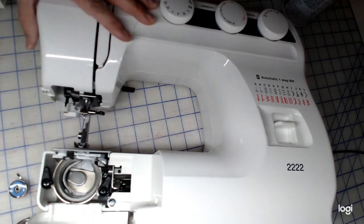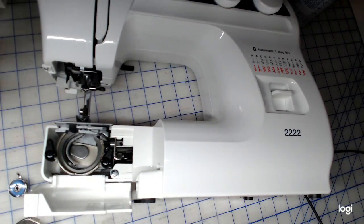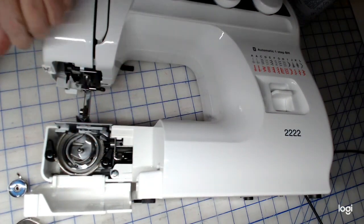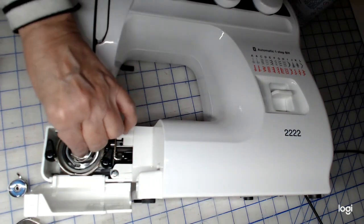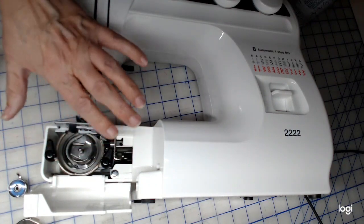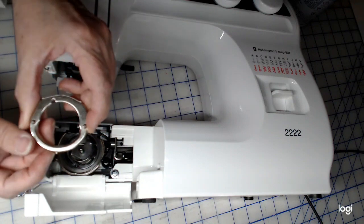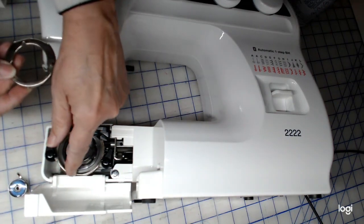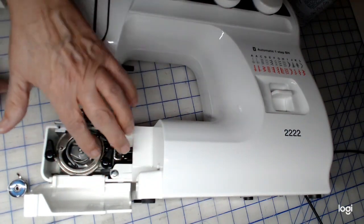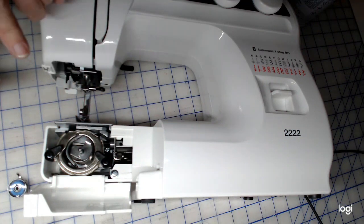Now we're going to put this back together. There's a ridge right here — this piece is half a circle and this is another half a circle. Put them opposite each other to complete the circle; it rests on that ridge, it doesn't snap, it just lays flat. Then this piece has a little nub — look for the opening and make sure it falls right into there. These two little bumps are up, not down. This one goes over that, this one goes over that, then turn the flywheel to make sure it actually moves.